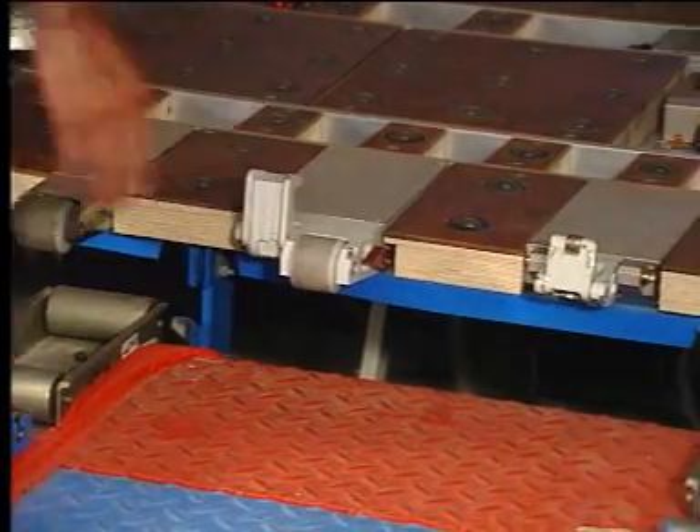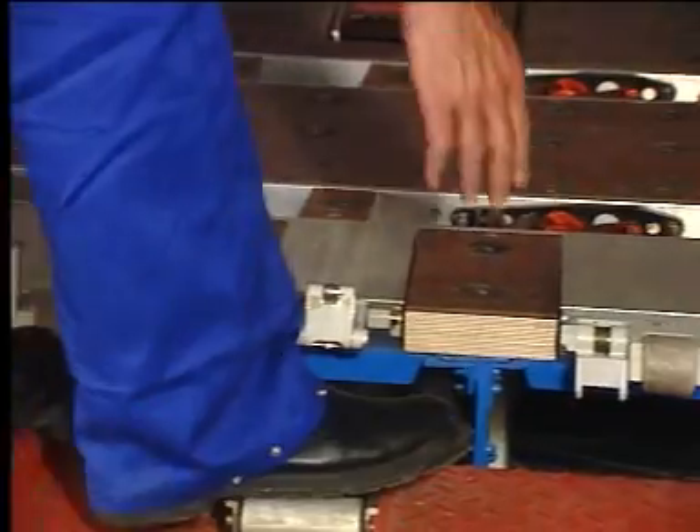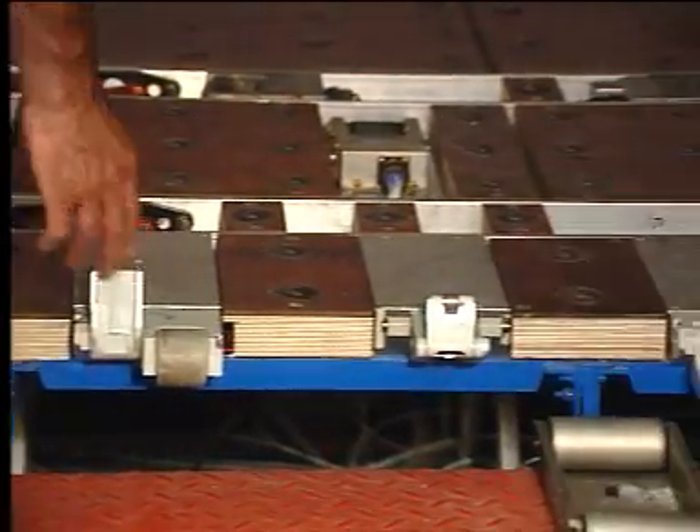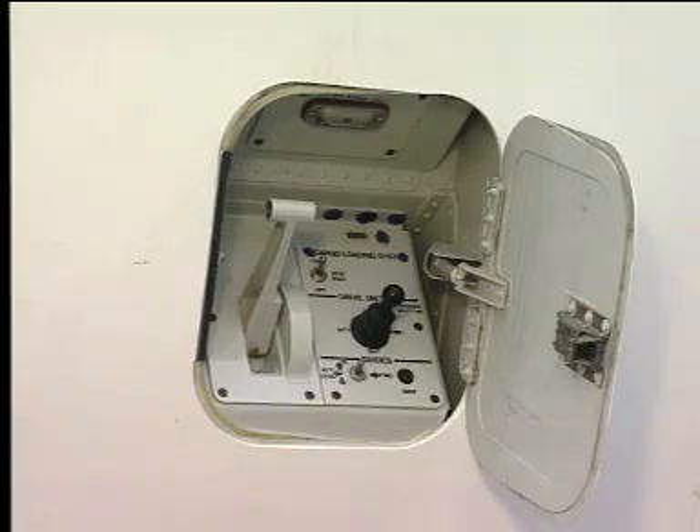When the operation is finished, set the manual door sill latches to up. The last thing to do is to switch off the system and close the access door.